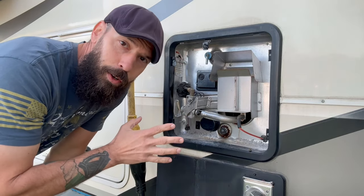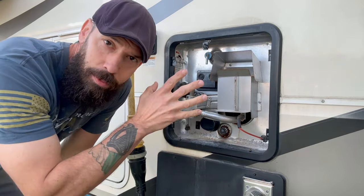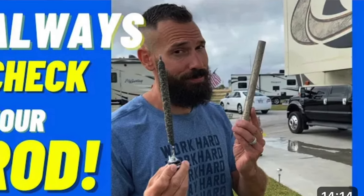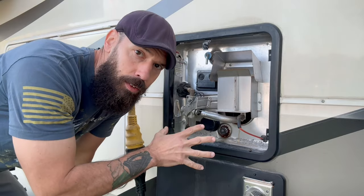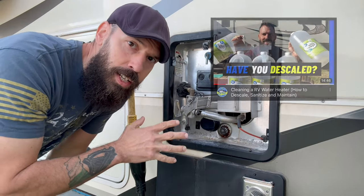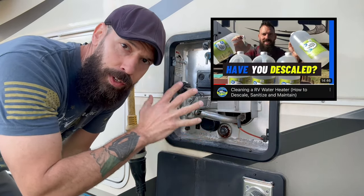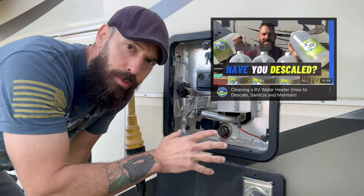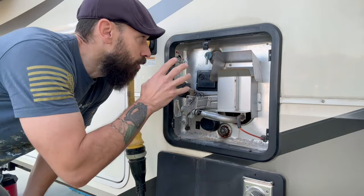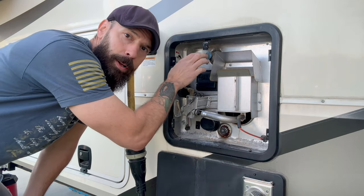If you guys are looking for a quick video on how to change out the anode rod, we'll put a link to that in the video description below — covering the whole process of changing out the anode rod, as well as another video on how to de-scale the water heater, which I recommend doing about every two years, especially if you're full-time RVing, using vinegar and letting it de-scale overnight. But right now we're just going to go ahead and release the pressure up here.